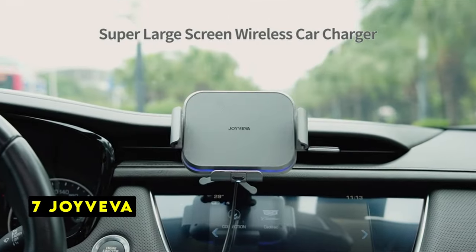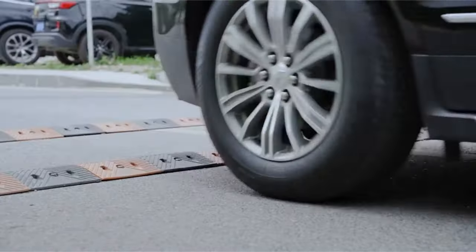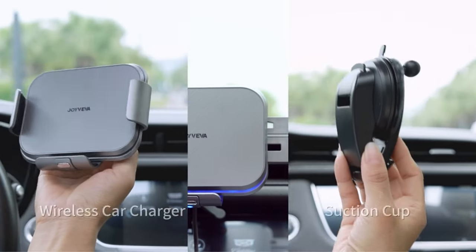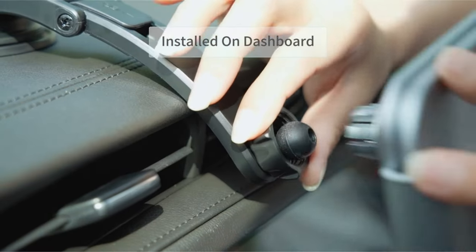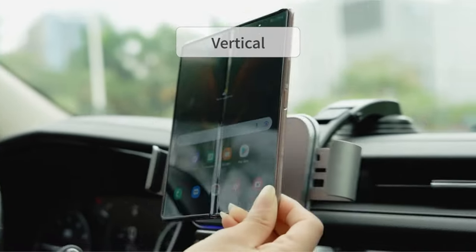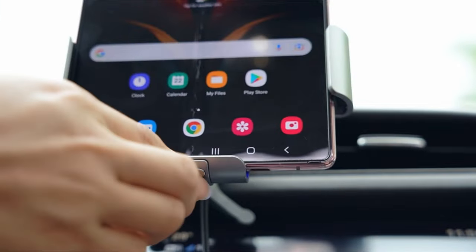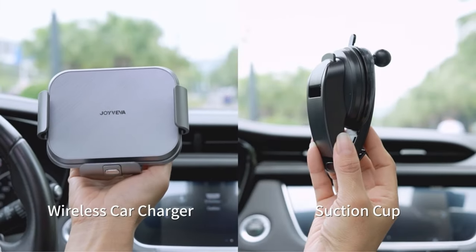At number 7 is Joyviva. The Joyviva car mount is specifically tailored for the Samsung Galaxy Z Fold 6, offering a unique solution for accommodating the device's large screen. The vertical placement option is a standout feature, allowing for optimal viewing and easy access to buttons. The wide charging area ensures uninterrupted wireless charging, a crucial aspect for many users. The automatic opening and clamping mechanism enhances convenience, especially during one-handed operation. The sensitive release button further simplifies the process of removing the phone. While the mount's focus on the Galaxy Z Fold 6 is commendable, users with smaller phones might find the wide-screen design less ideal.